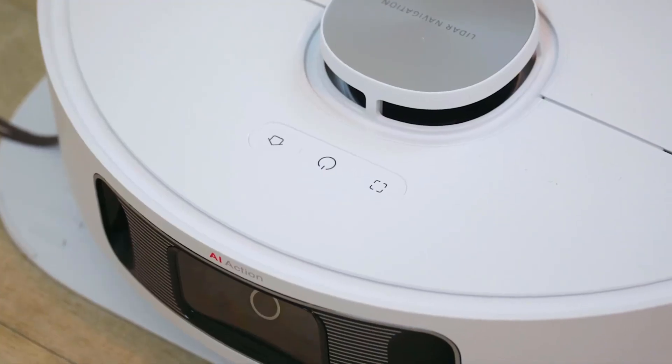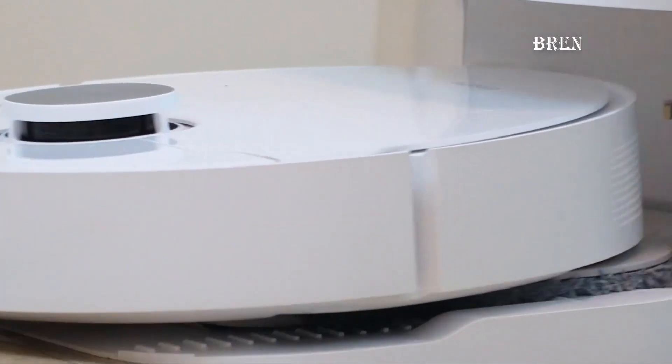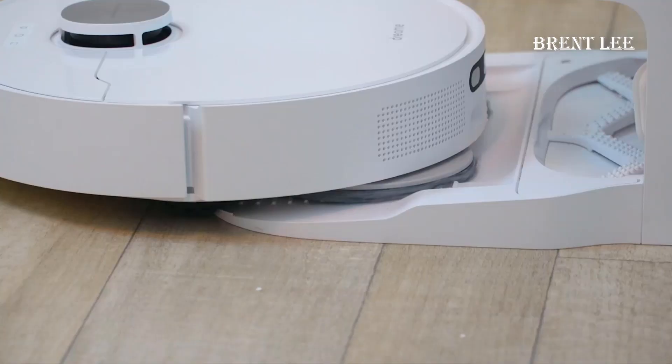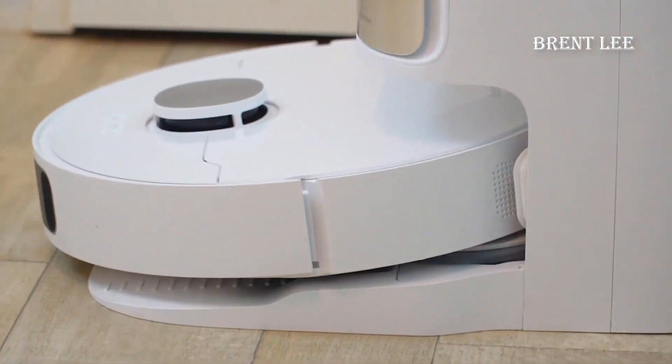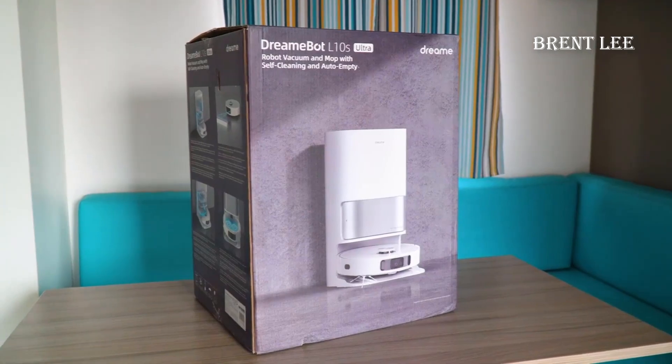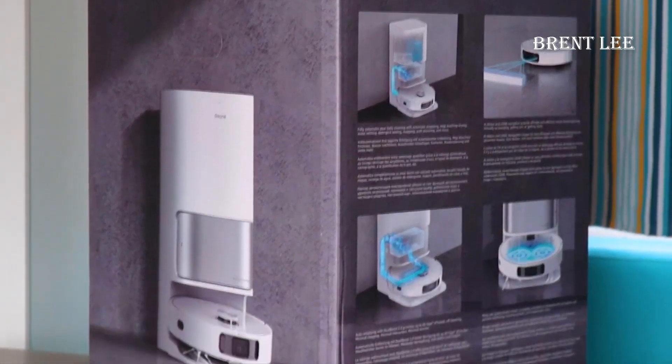Hey guys, I want to do just kind of a quicker review for you guys on the Dreametech L10s Ultra robot vacuum. I hadn't seen too many reviews on this, so I thought I'd just kind of give you guys my two cents based off my experience and let you know what I thought about it.